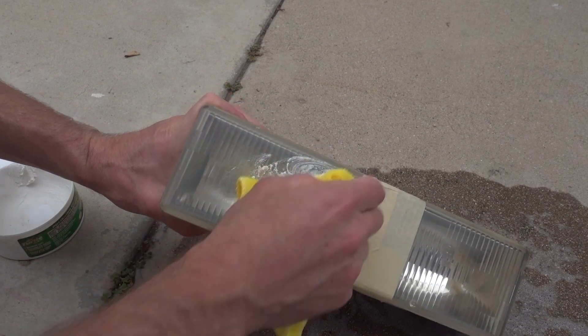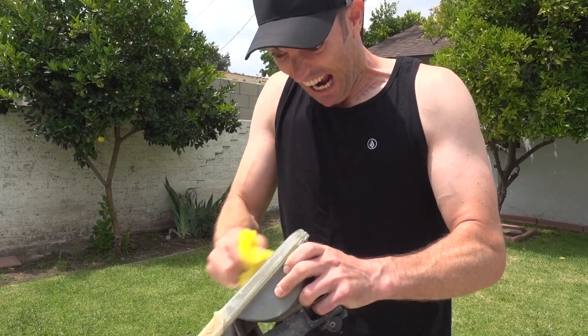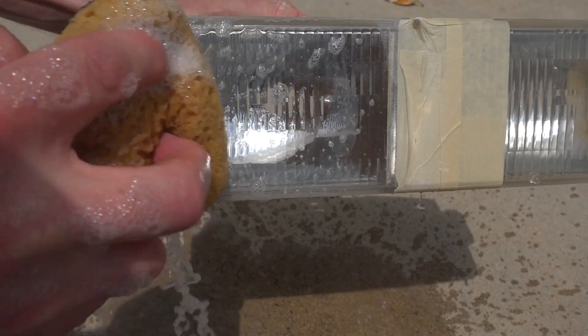This is another very important step. And like the sanding, the longer you do this, the better the results are going to be. I used a microfiber towel and plenty of polish, and I polished for about 10 minutes consistently. So this is the fun part — let's wash the headlight and look at our finished product.